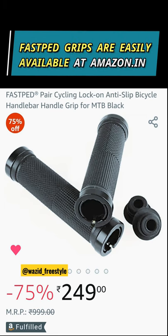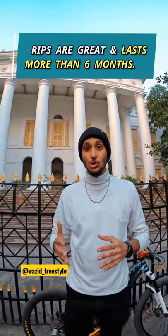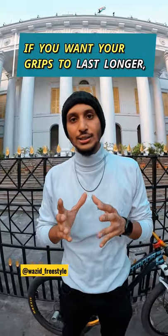You will get them in the market. You can find a sale in the market, so you can pick them up there. It's a very good grip, lasting more than 6 months. If you have good hand grips, they are long lasting.